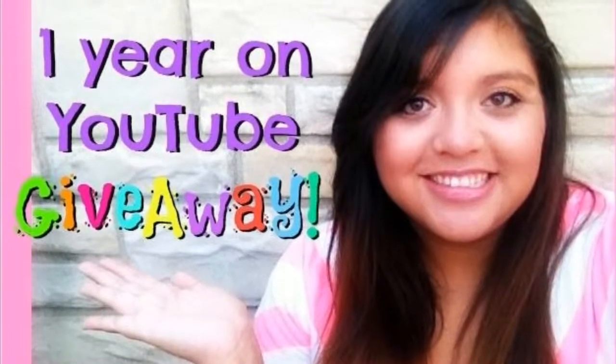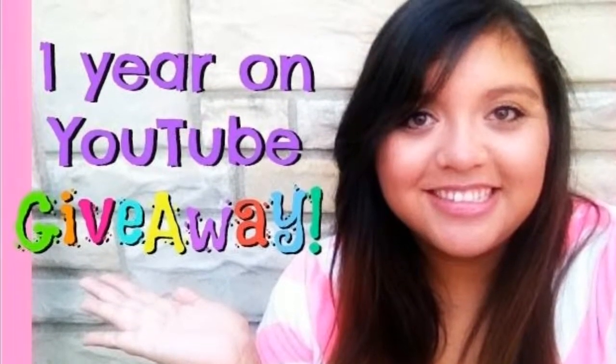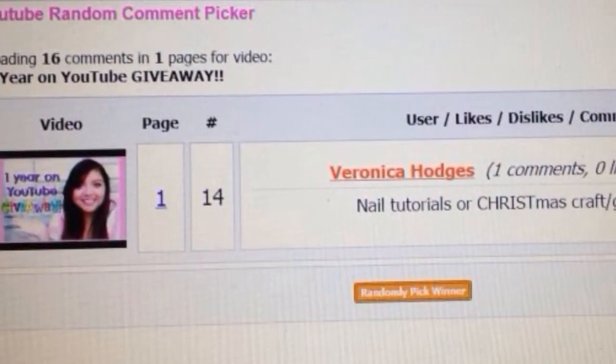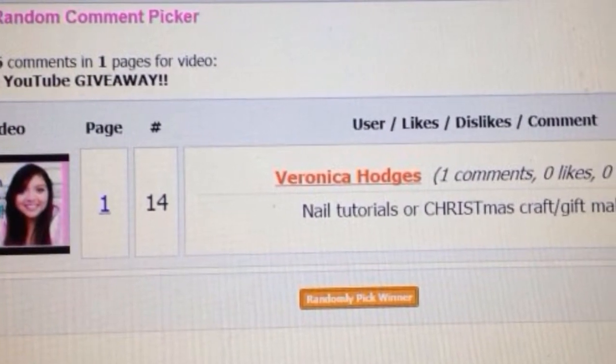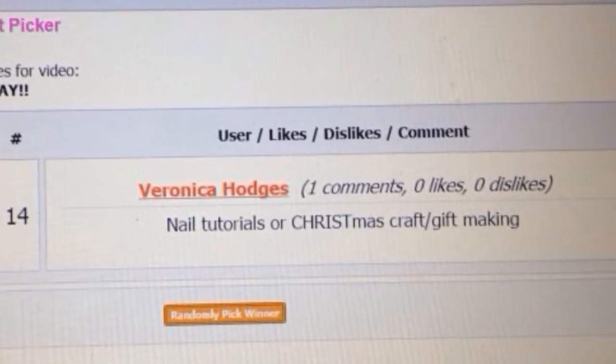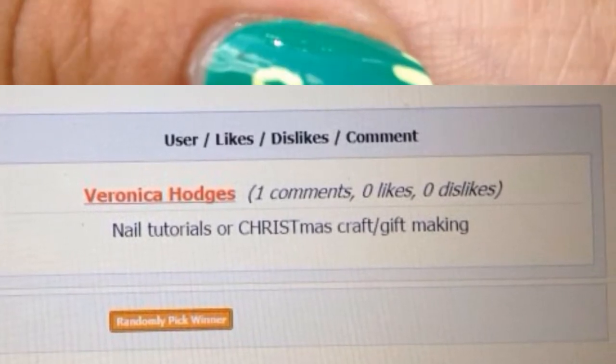Hi guys! Before I get into the tutorial today, I wanted to thank everybody who entered my giveaway and say congratulations to Veronica Hodges. You have won and you have been messaged through YouTube. Don't forget to check your messages and get back to me with your address. Now time for the tutorial.